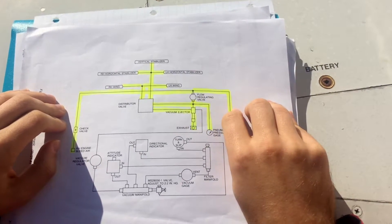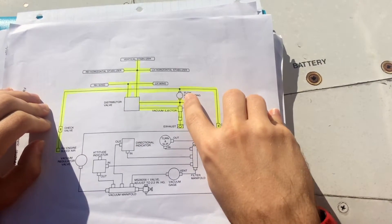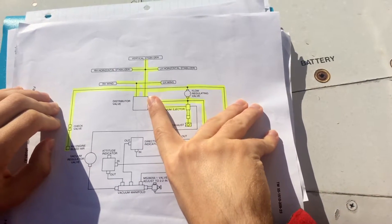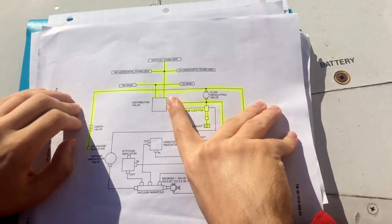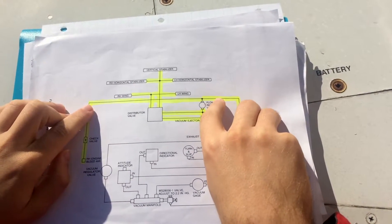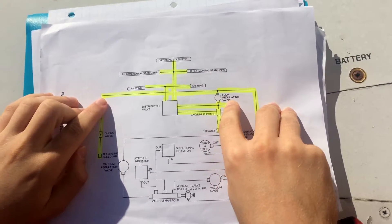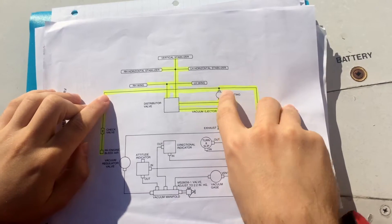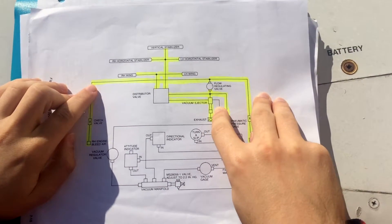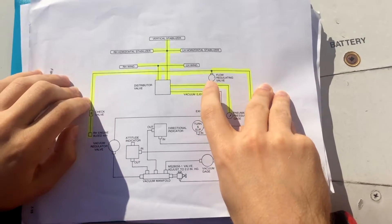From there, it depends on what is selected. Should the boots be intended to be inflated, air is passed through the system and goes straight from the vacuum ejector to the distributor valve. The distributor valve will then distribute the air to the different boots, and the wing boots and horizontal stabilizer and vertical stabilizer will be inflated as the air is pressurized into them. Should the intent be that the boots are not inflated, the vacuum ejector will eject the air and permit a vacuum to exist within the boots, thus keeping all boots deflated for the whole flight.